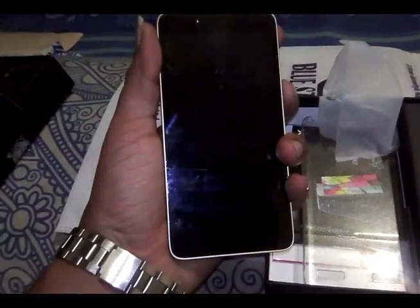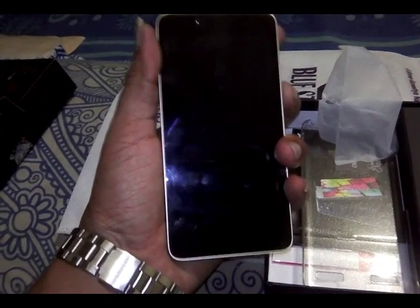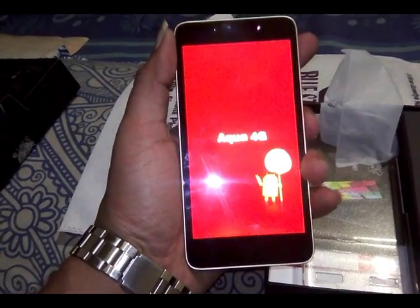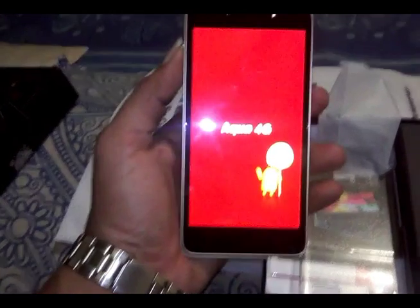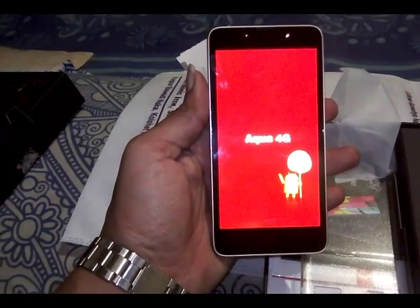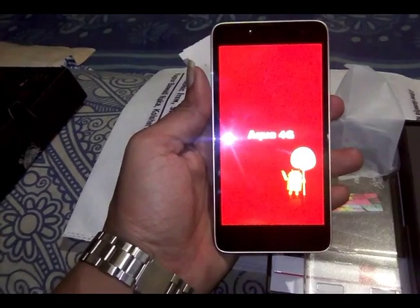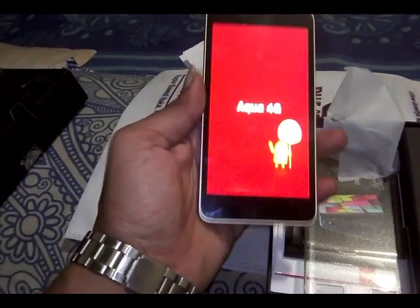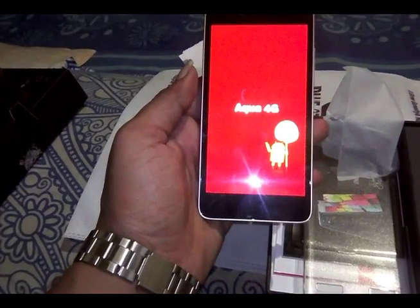Done. Let's boot up this phone. Even though I bought it from an offline store, I'll post the best online links in the description box, and the full specifications will also be there. As you can see, it has Android Lollipop.